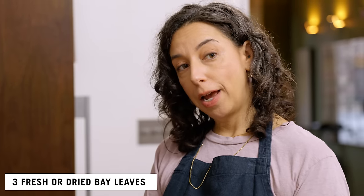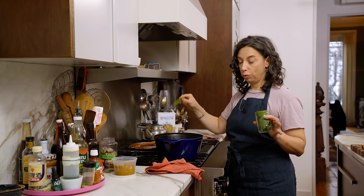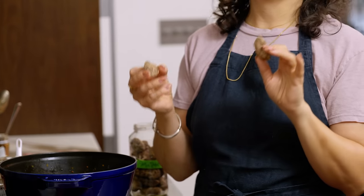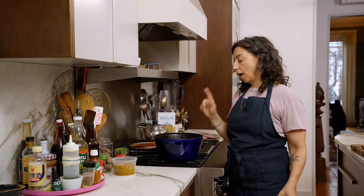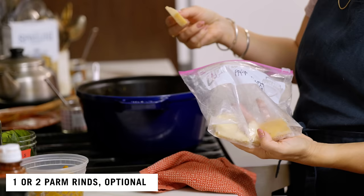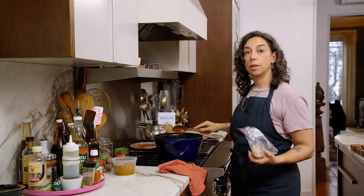Next up: bay leaves. I use fresh bay leaves now — I used to only use dry; I keep the fresh ones in the fridge. If you have dry instead of fresh, use the dry ones. Dried shiitakes — you could use any kind of dried mushroom. Dried shiitakes are really easy to find in any Asian market and are packed with tons of umami flavor, a lot of richness for something that is really inexpensive. Two of those. The other thing you should definitely use if you have it is a parm rind — maybe two. You want to stir occasionally because those like to sink to the bottom and maybe stick.